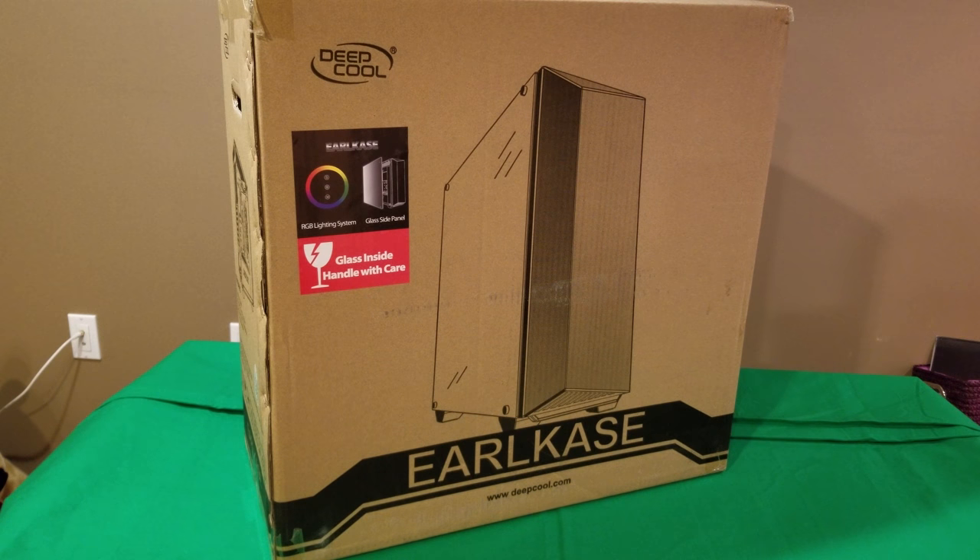Welcome to my channel, my name is Dennis. Today we're going to review a case from Deepcool called the Earl case. Looking at the box, it mentions the RGB lighting system and glass side panels, so let's get it out of the box and have a more in-depth look.